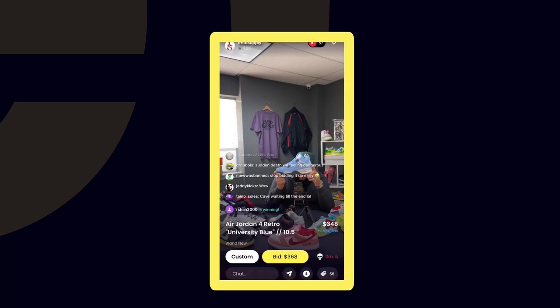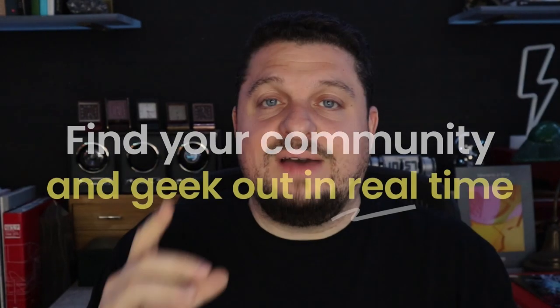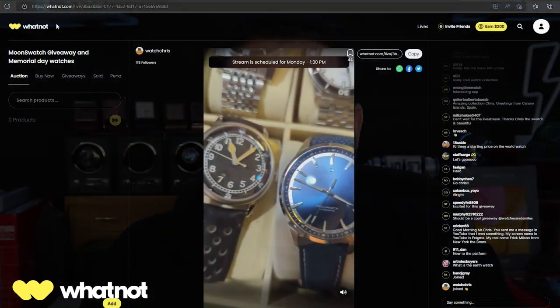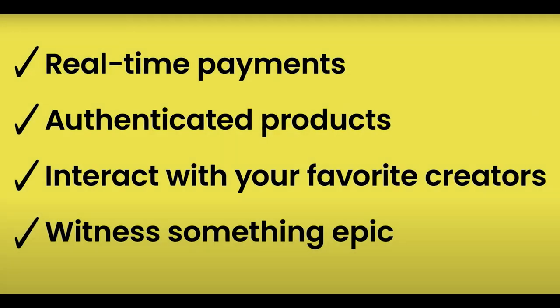This video is brought to you by WhatNot.com, a community marketplace for collectors like me and you. WhatNot uses a live stream format where you can buy and sell watches during a live stream. They have auction functionality, buy now functionality, and giveaway functionality — that's where I'll be doing most of my giveaways going forward to help avoid scammers. I'll also be selling all of my watches going forward on WhatNot because I love the format and the community aspect. Download the app using the link in the description and get $10 towards your first purchase.